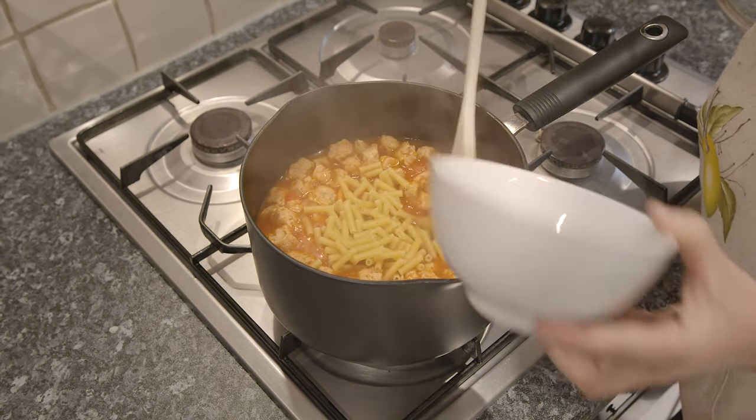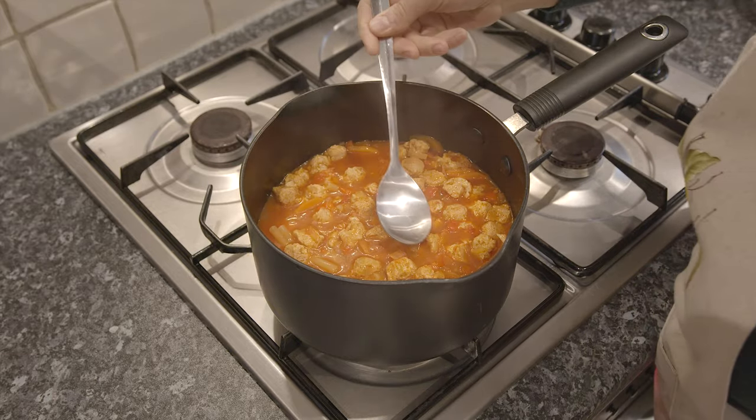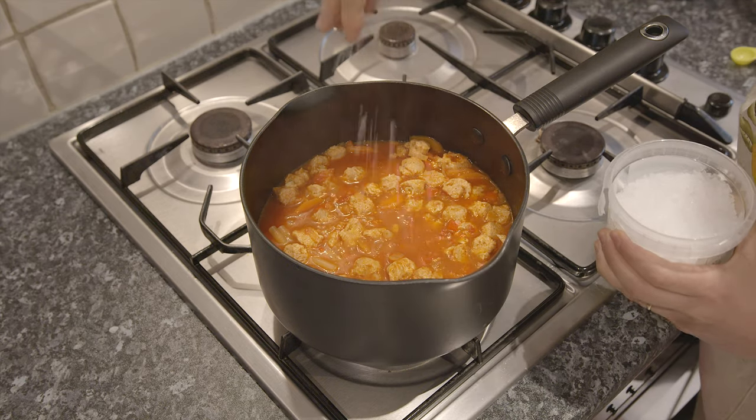After this time, add the pasta and cook uncovered for about 5 minutes. Then, taste and season with salt and pepper, according to your taste.